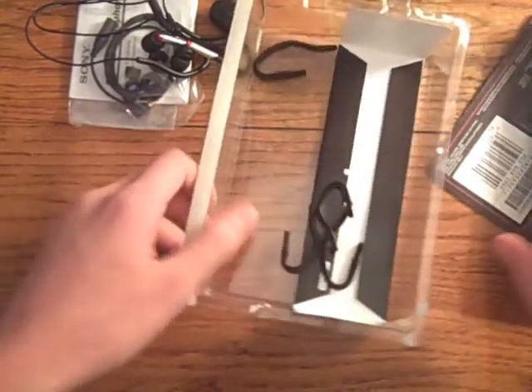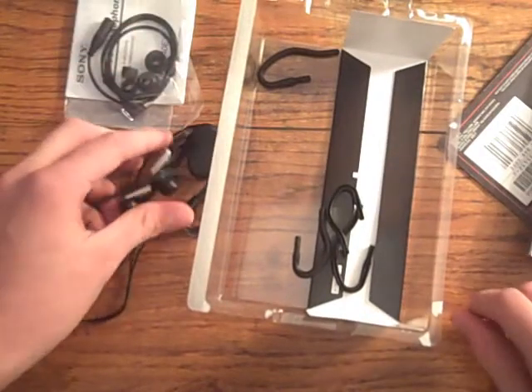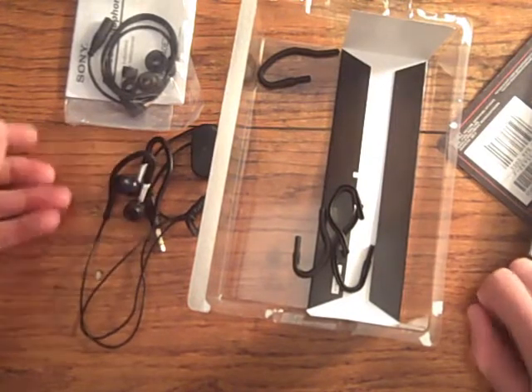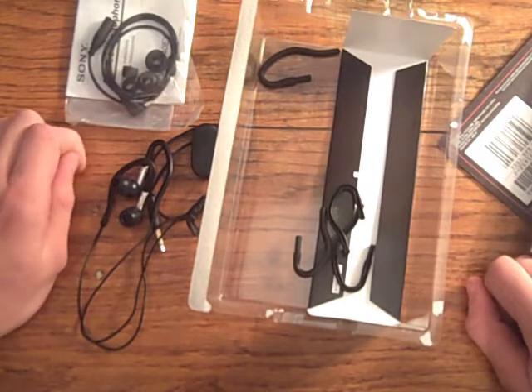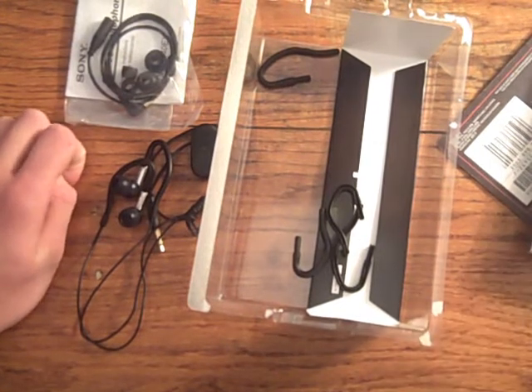Well, that's all, really. So this has been an unboxing video of the Sony Sports headphones. Until next time, I'll most likely be doing a review on these headphones and tell you guys if these headphones are really worth buying or not. So that ends this video — this is Stax Sights, and I'll catch you guys later. See ya.